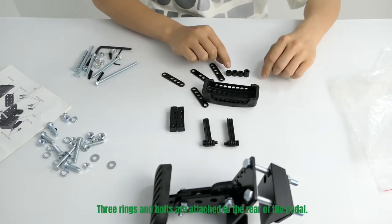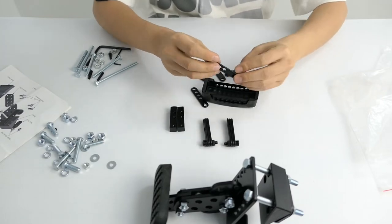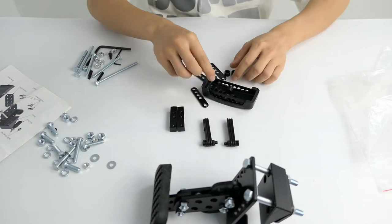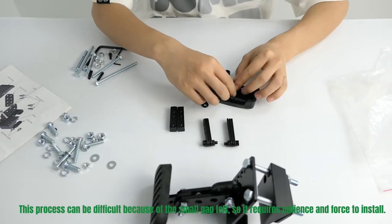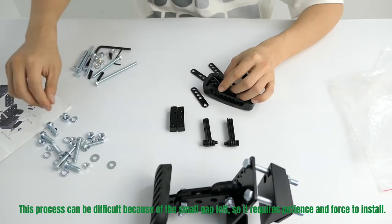Three rings and bolts are attached to the wheel of the pedal. This process can be difficult because of the small gap, so it requires patience and force to install.